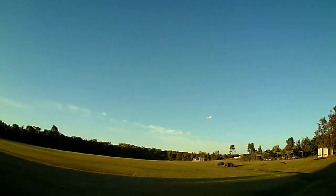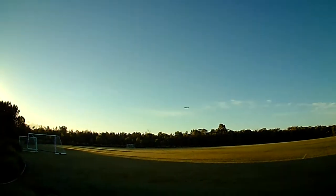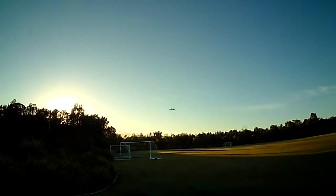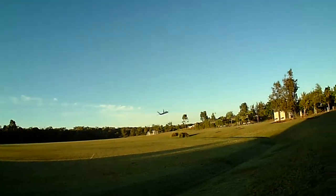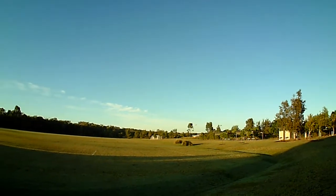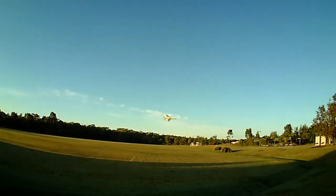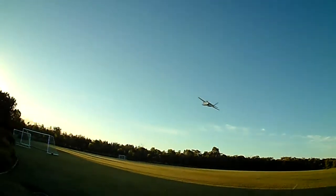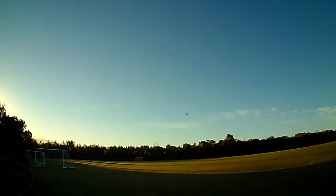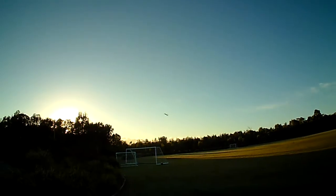A little bit of high alpha there. As I said, it's got a 2S battery and a very small motor. So this one, even though it's a full-size RC Powers, can actually be flown in a small local park, and with the smaller motor you're not going to annoy the neighbors and the people across the road.